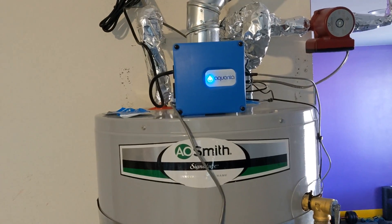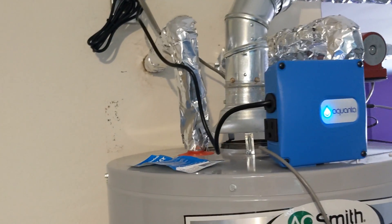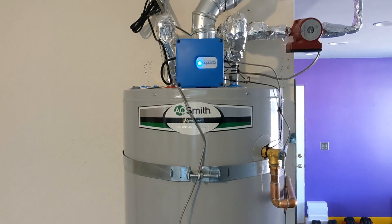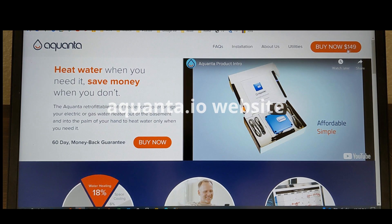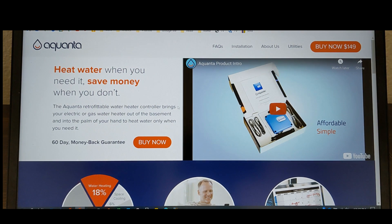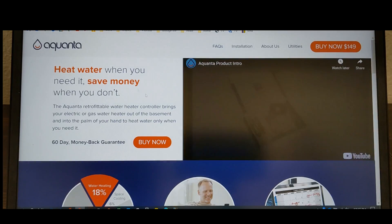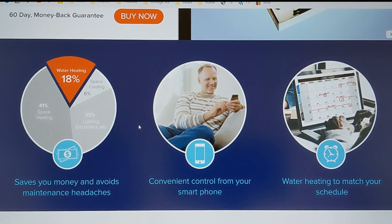Here's the Aquanta computer installed. Install is really simple — I didn't even film it. You can check it out on their website. You can buy it from their site at $149. It gives you installation videos whether you have a gas or electric water heater, and it goes through all of the steps. It's pretty thorough and easy to install.